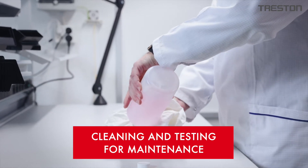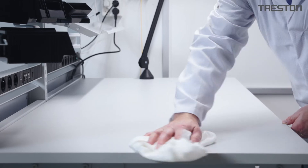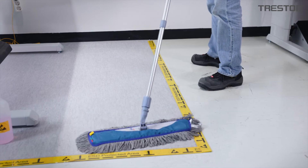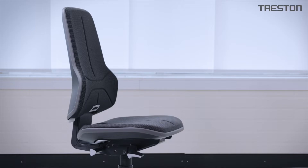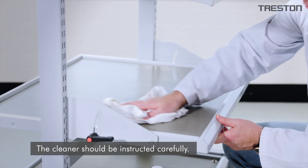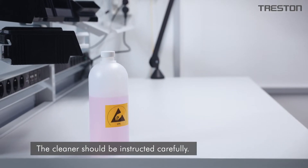To ensure that static charge management remains at a high level, flat surfaces must be cleaned regularly with an ESD detergent. It is also vital to clean the floor, wheels on carts, drawer units, and chairs. If the user is not responsible for cleaning, the cleaner should be instructed carefully, ensuring that they understand it is very important to follow these instructions.